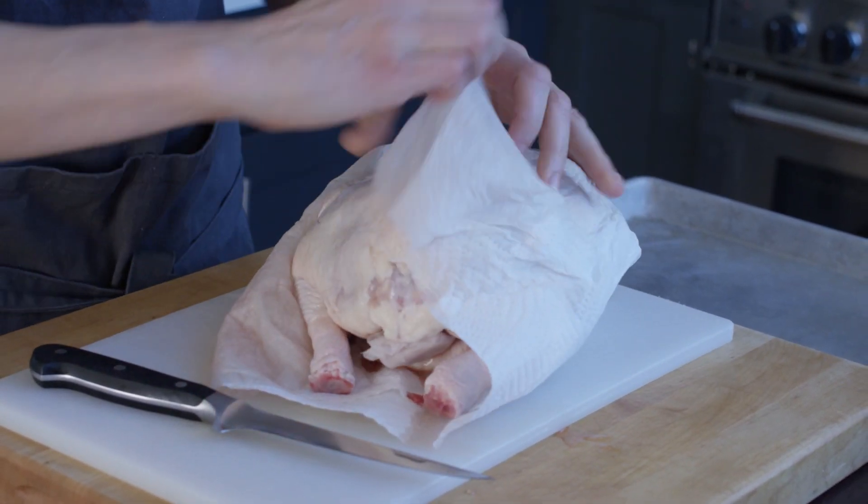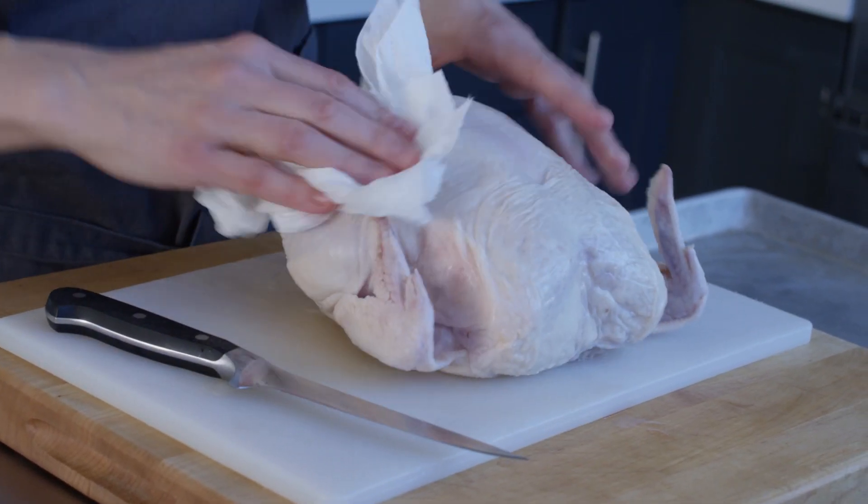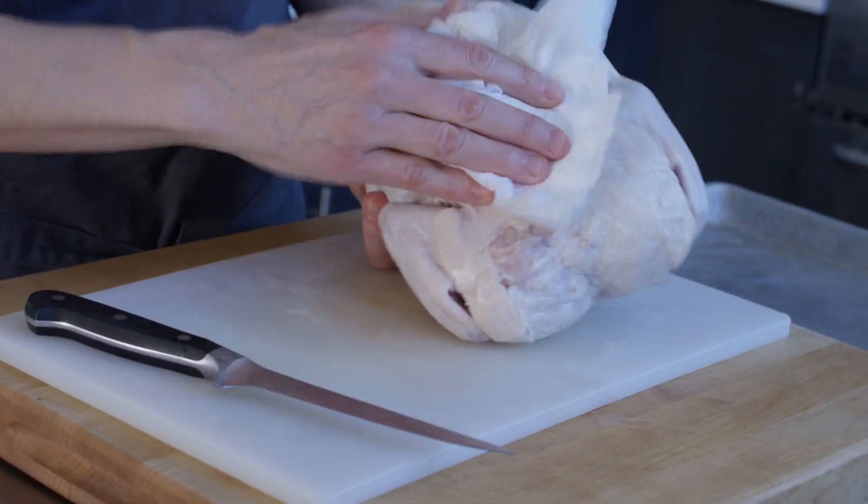Grab the chicken — I have some paper towels on it to dry it off a little bit. Give the chicken a nice pat dry so that you can handle it more easily.